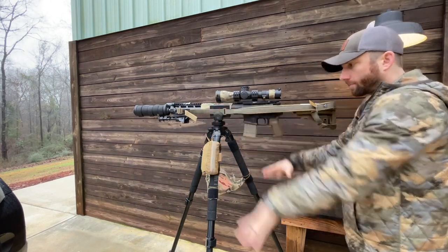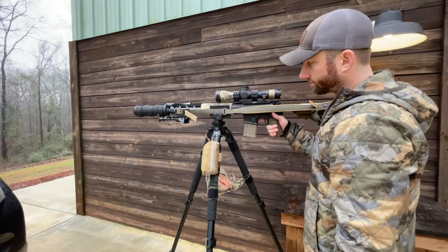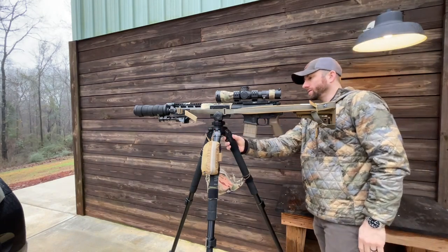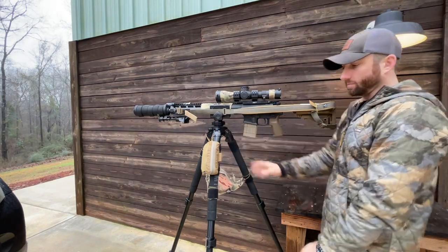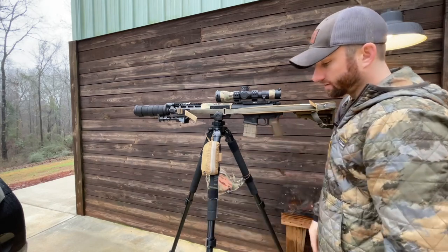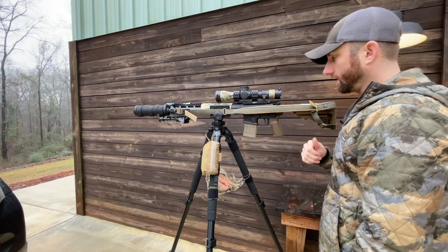The tripod setup starts with a Triclops one-hand clamp. The tripod itself is a Pro 700 DX from Slik. I've had this tripod for close to 10 years — it's a fantastic tripod, it's beefy and it's super stable.